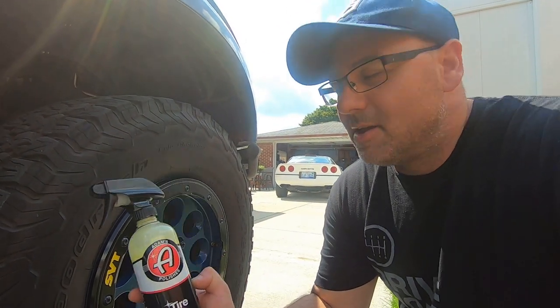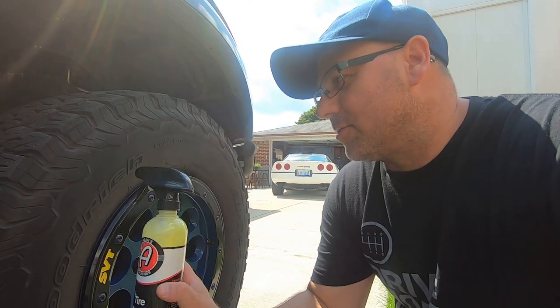Hey guys, welcome to the channel. Today, August 6th, we're going to be doing some tires — applying Adam's Polishes Tire Shine. We already used their product to clean the rubber and now we're going to use this.